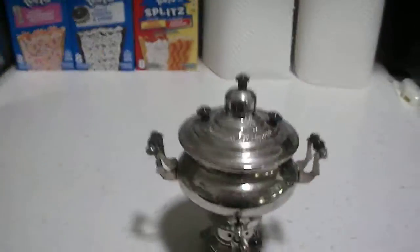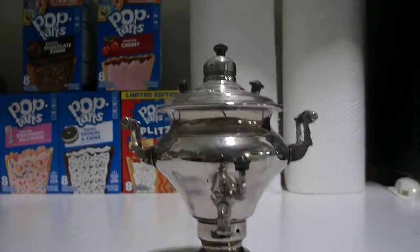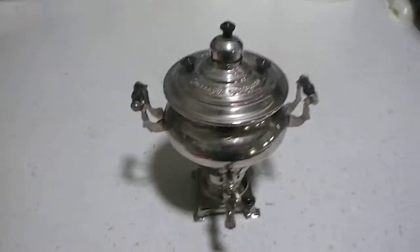What are you fans, this is Trey Storrs speaking. Today I'm going to show you my Russian tea urn.